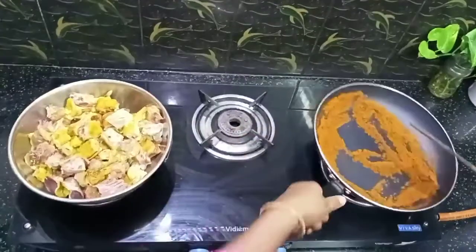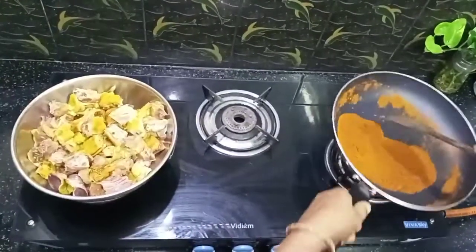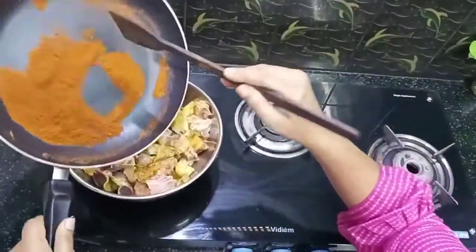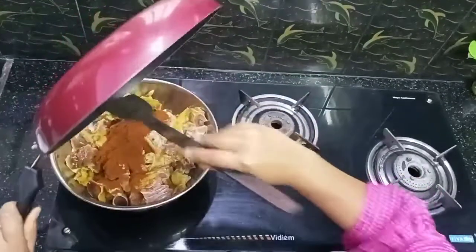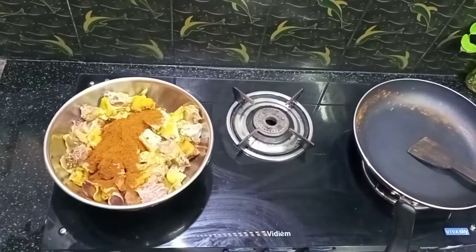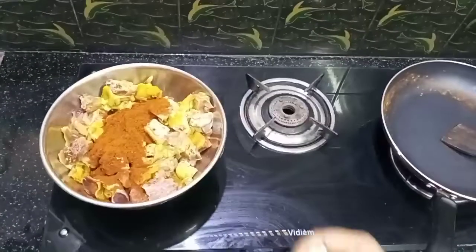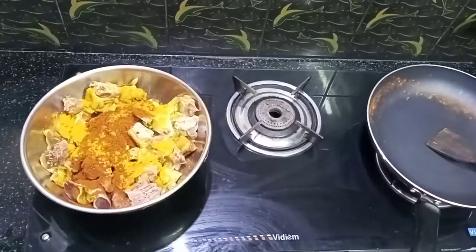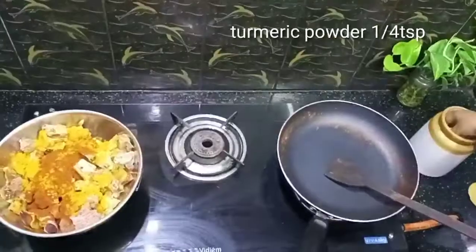Add 1 teaspoon of salt. We have our milk. Add 1 teaspoon of salt.